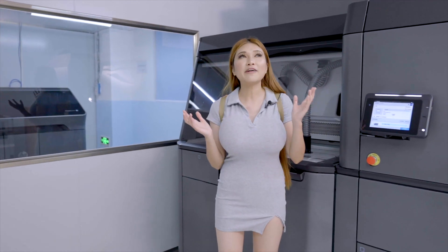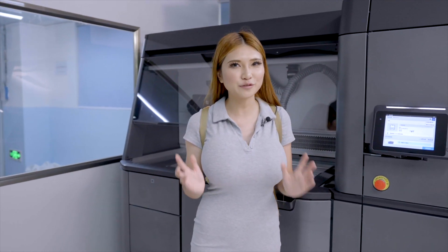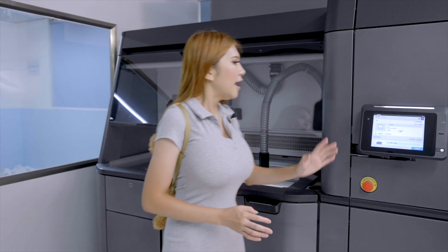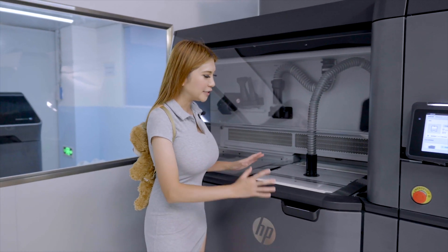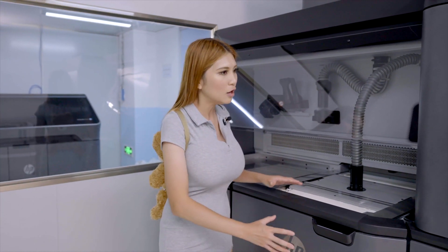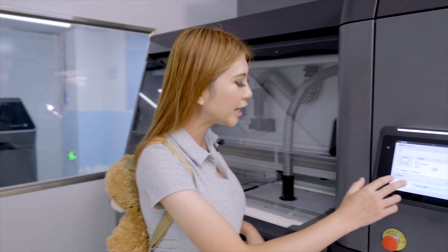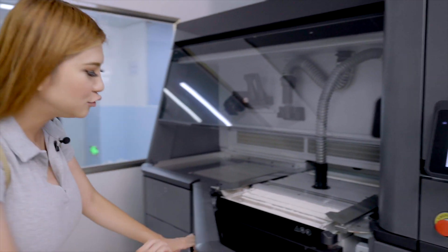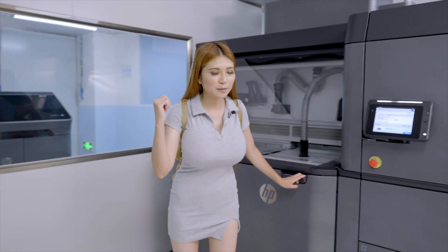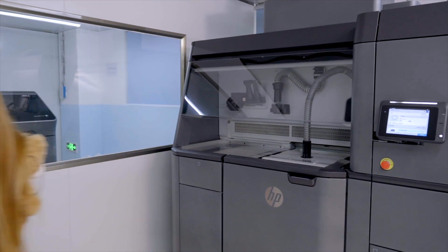Now we are in the MJF 3D printer room. MJF stands for Multi Jet Fusion. This machine here is not the printer itself — it's a processor, kind of like a processing machine for the powder. First, they have to do the cooling, and then they move this build unit into the other room before they start printing.